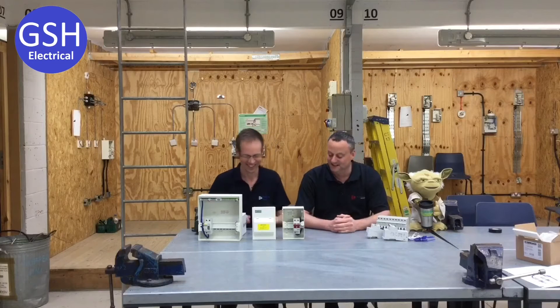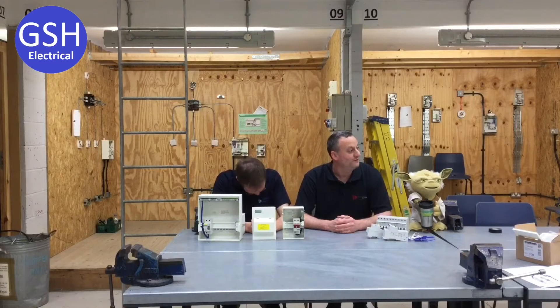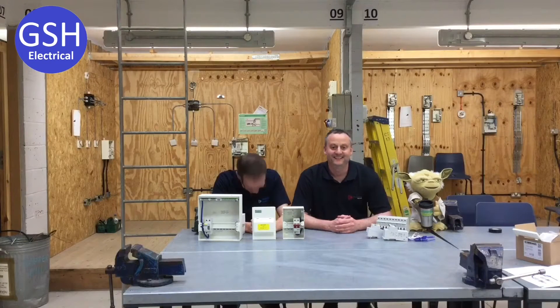If I go excited, I'll pinch you under the table. So in this video presentation, we're going to look at our Crabtree Amendment 3 distribution boards, ones that we normally have a main RCCB circuit breakers.